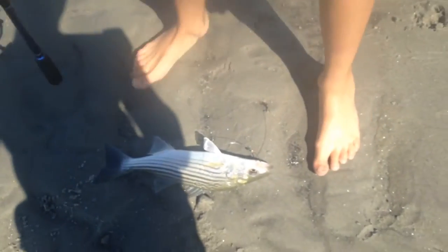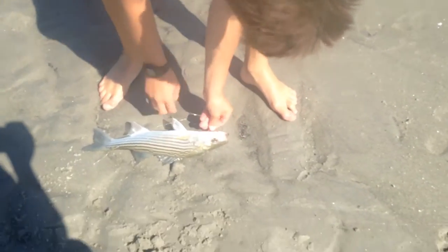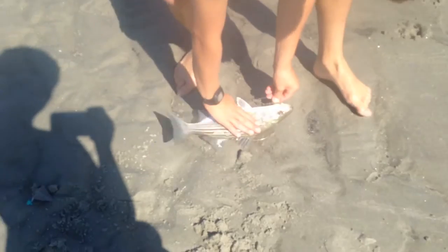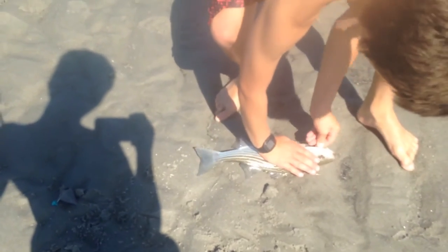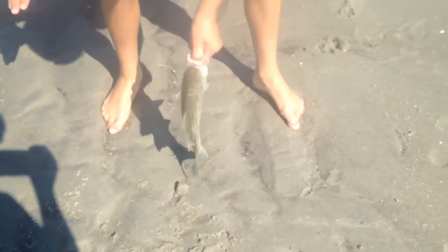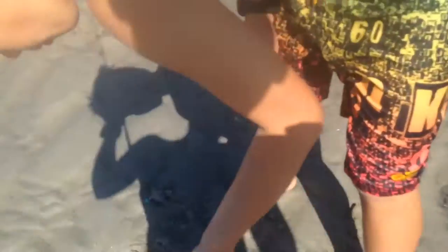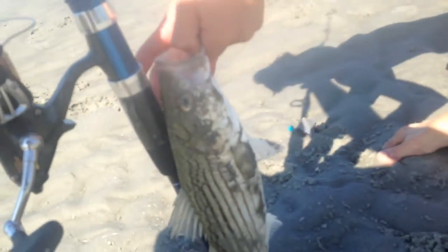Oh, that's almost as big as yours. That's close to yours — about five inches, four inches. Nice one, man. Oh, I barely hooked it. Awesome. Very small. It's about 15 inches. Nice fish.